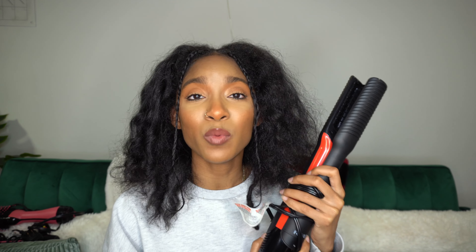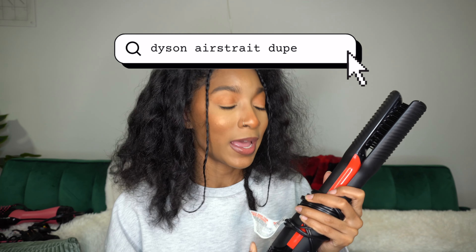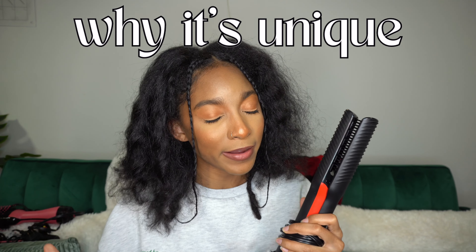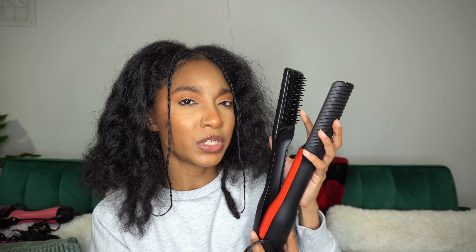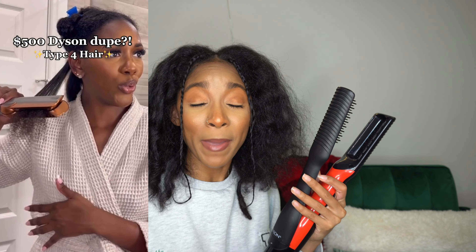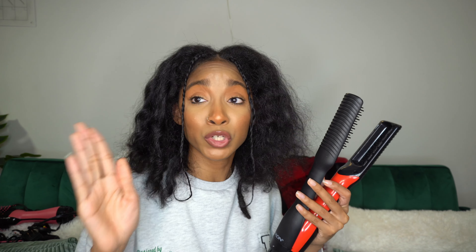Our next tool is very unique — this is the Revlon One Step Air Straight. This is supposed to combine the technology of a blow dryer and a flat iron in one. This style is not as popular in this day and age, and there are only a couple of other brands with similar tools — one of them being Dyson. Dyson came out with their Air Straight, which costs around $500, and this is Revlon's response to that — technically the dupe product.